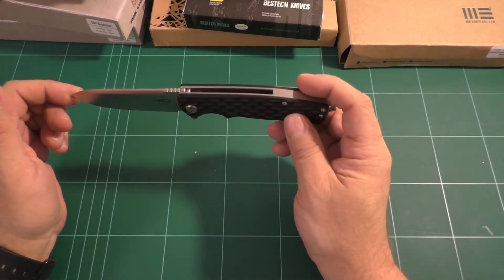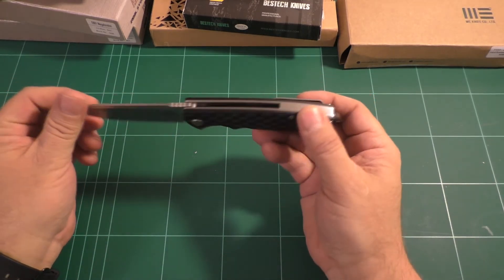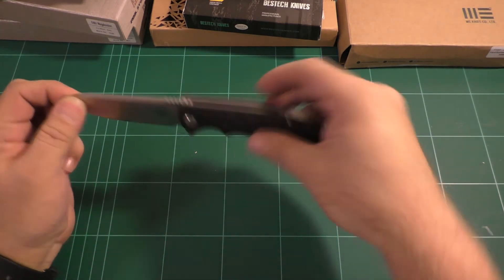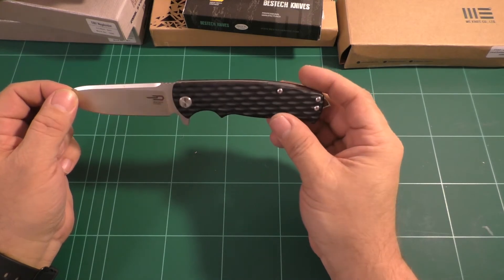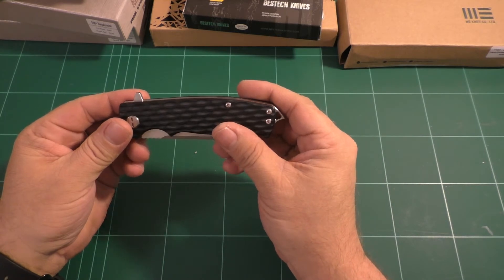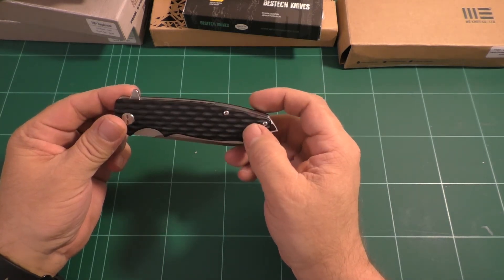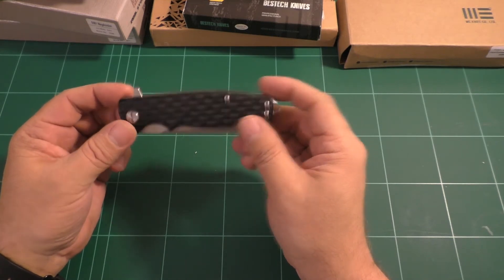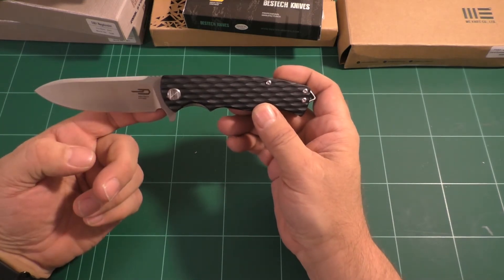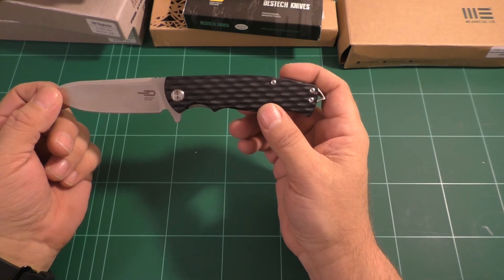Looking a little more at the edge: it is a D2 blade, with a little bit of jimping on the top — not very functional, but decorative. The flipper is a bit tall for some, but I don't think so; it doesn't bother me anyway. It has a sharpening choil, always a good thing, and nothing more than a sharpening choil. You can't really choke up on this one unless you want to cut your index finger.